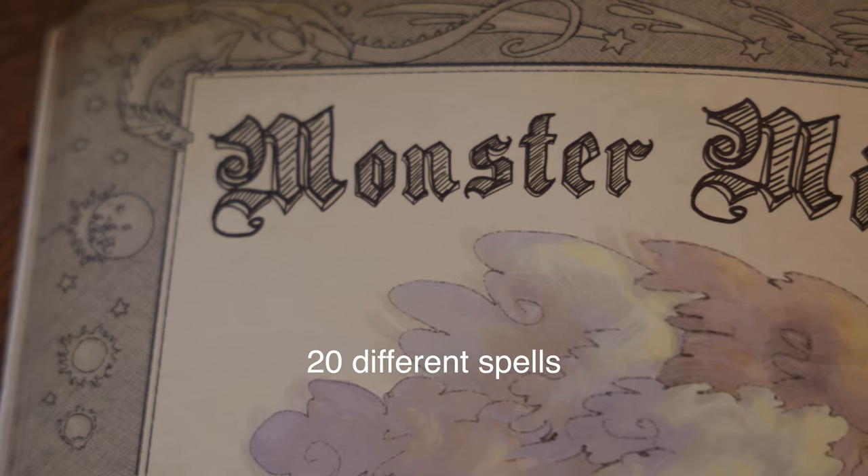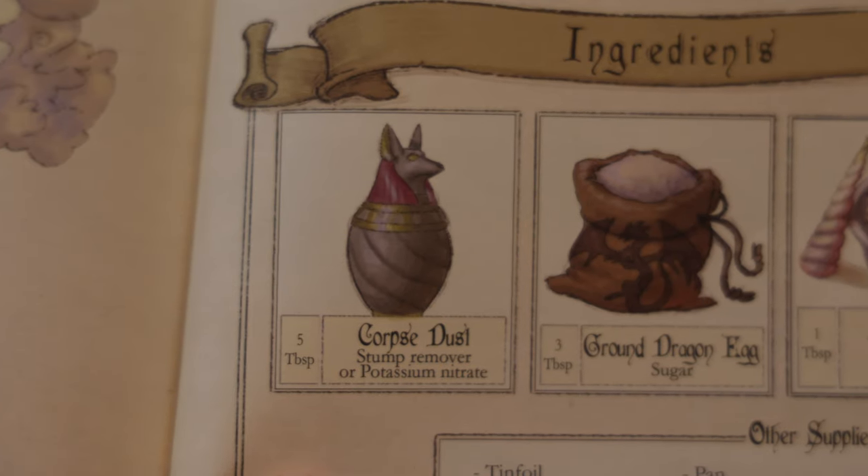That was so ludicrous. Keep in mind the budget for our weekly videos is about 87 cents. But to get back to the book — The Wizard's Workshop is 88 pages of chemistry experiments disguised as recipes for spells and potions, all meant to encourage interactive play.